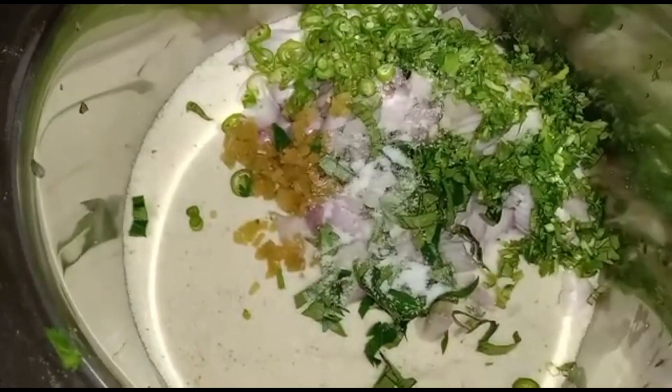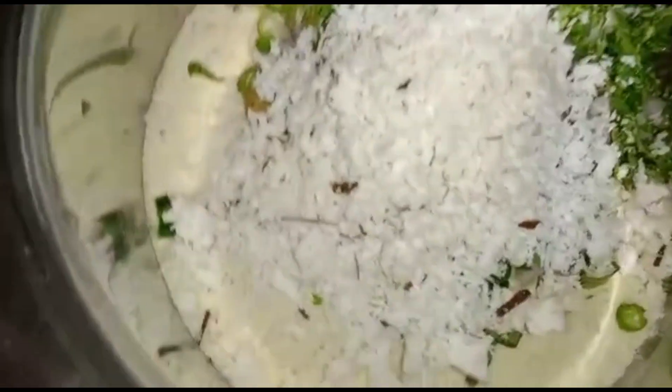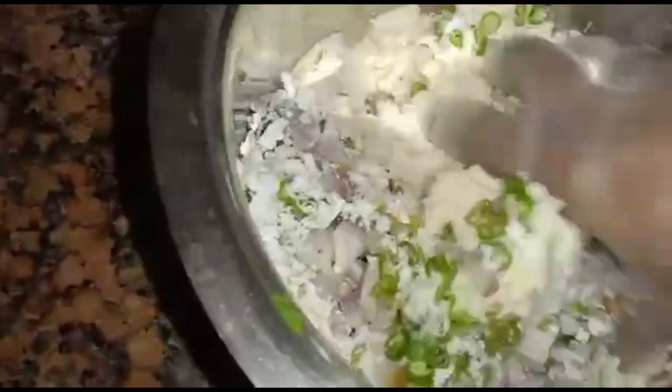Add salt as per taste and half cup freshly grated coconut. Mix all together.